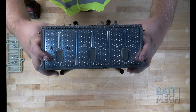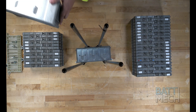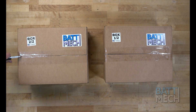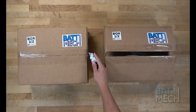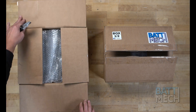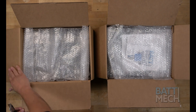Then proceed by removing all the old battery modules from the compression block. Now that the battery is completely disassembled, you can prepare to reassemble the battery. Carefully unpack your BATMEC boxes. Everything you need to rebuild your battery, including new bus bars and nuts, will be sent to you. Your BATMEC batteries are individually tested to assess leaks, capacity, voltage, and internal resistance.